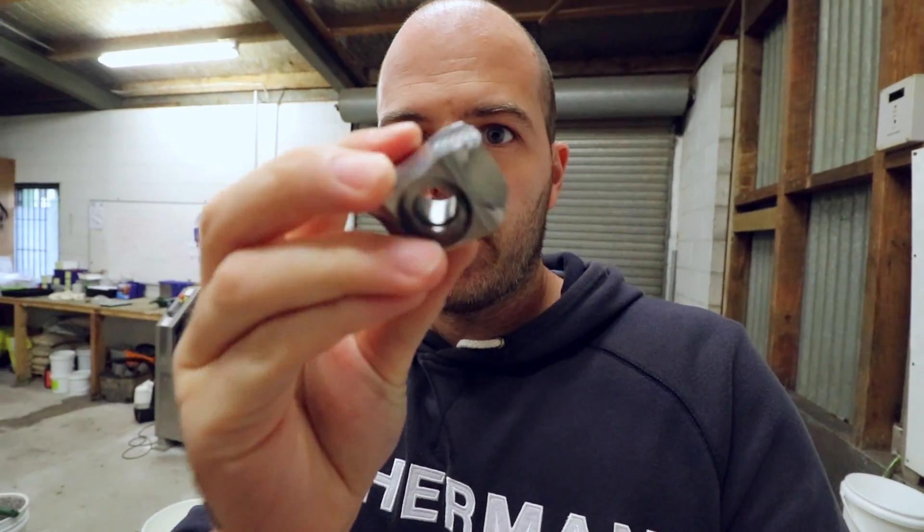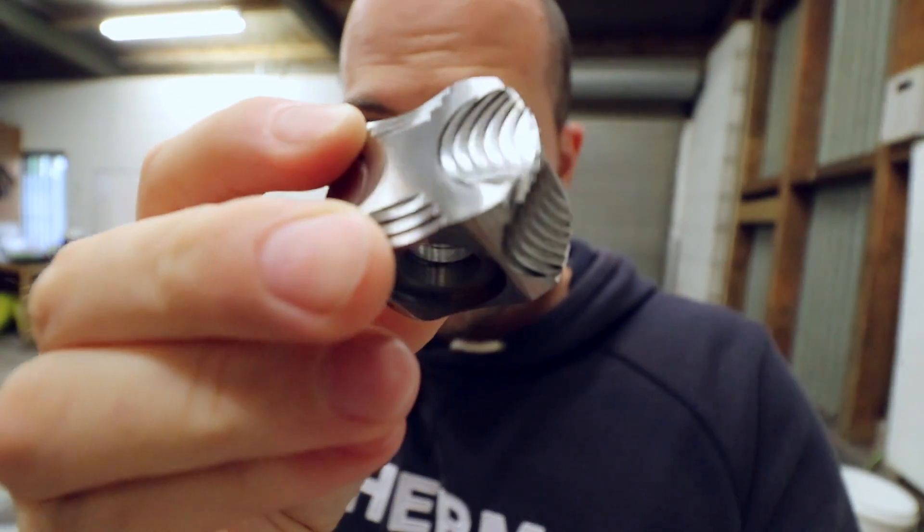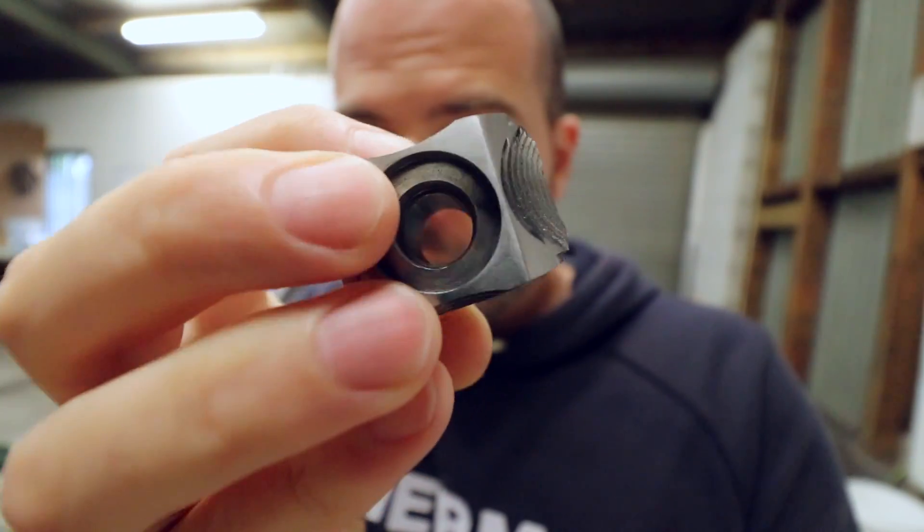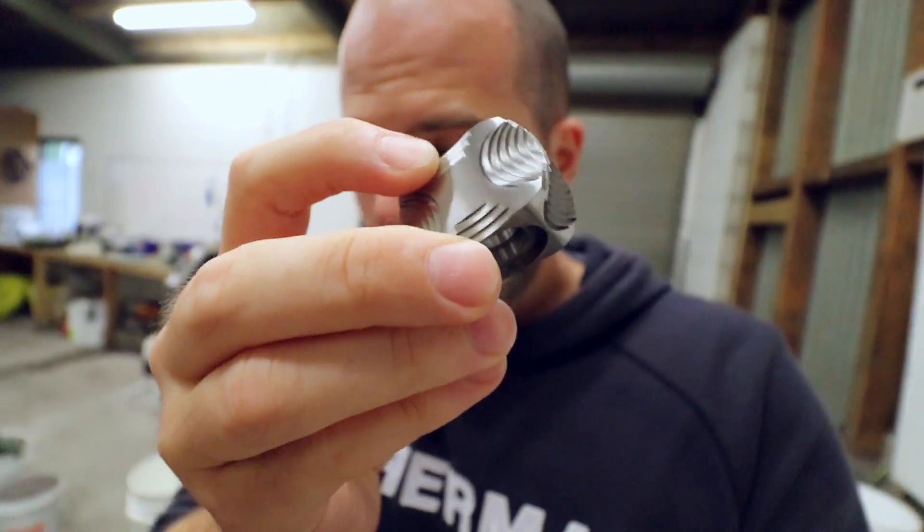Back at the old workshop. I've just sanded the spinner — it's a little bit shinier on the flats and on the curves. What I'm going to do now is pop it in one of the barrels for tumbling.